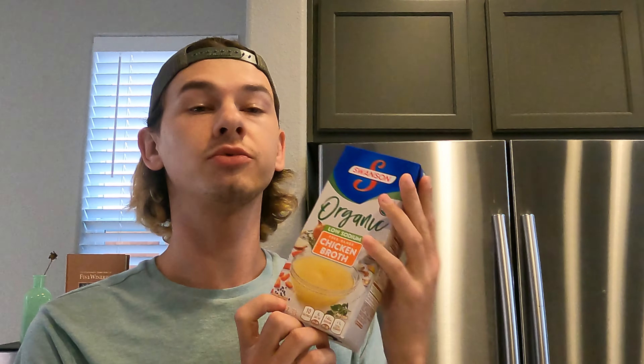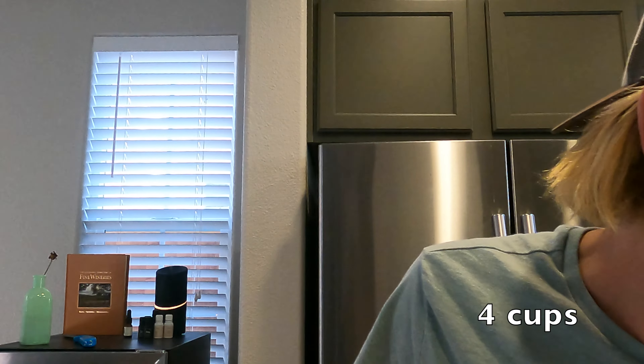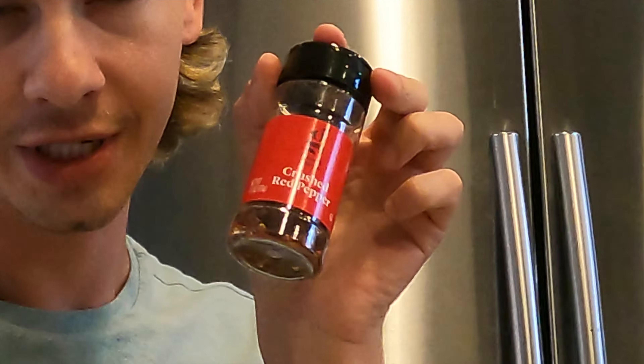These are the veggies and roots that are going in. Then we have some bay leaves going in just to really flavor up the soup. It'll be delicious. And I'm taking a shortcut, so I'm just adding some broth. This is 32 ounces, which I believe is four cups. My secret ingredient: crushed red pepper flakes. And I'm adding garbanzo beans.